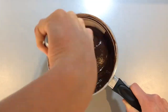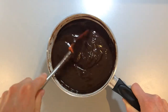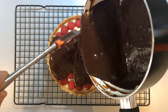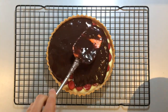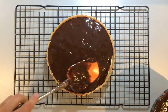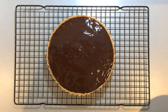Now leave this to cool slightly at room temperature for only about 10 minutes. Once the dark chocolate ganache has cooled so that it is just warm to the touch and is still liquid, pour it into the tart case. Edge it into the sides and over the top of the raspberries, making sure it's nice and flat on top.